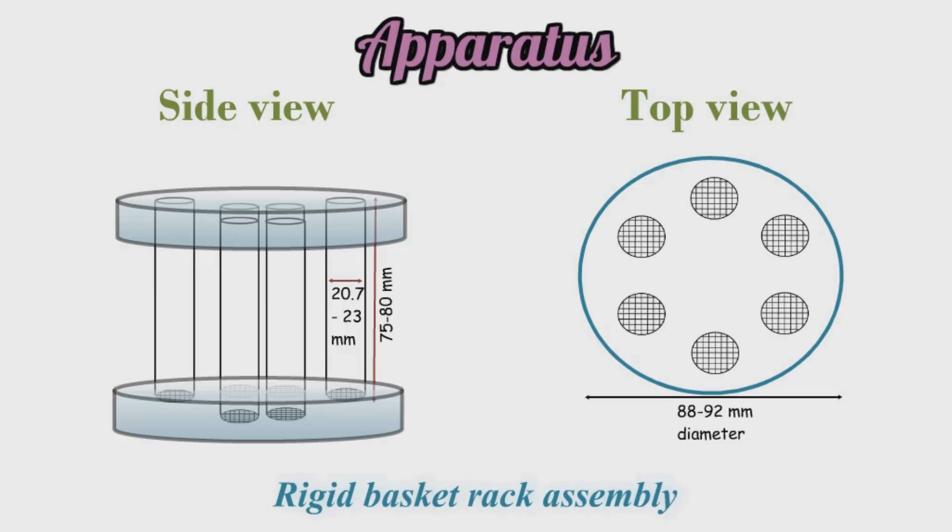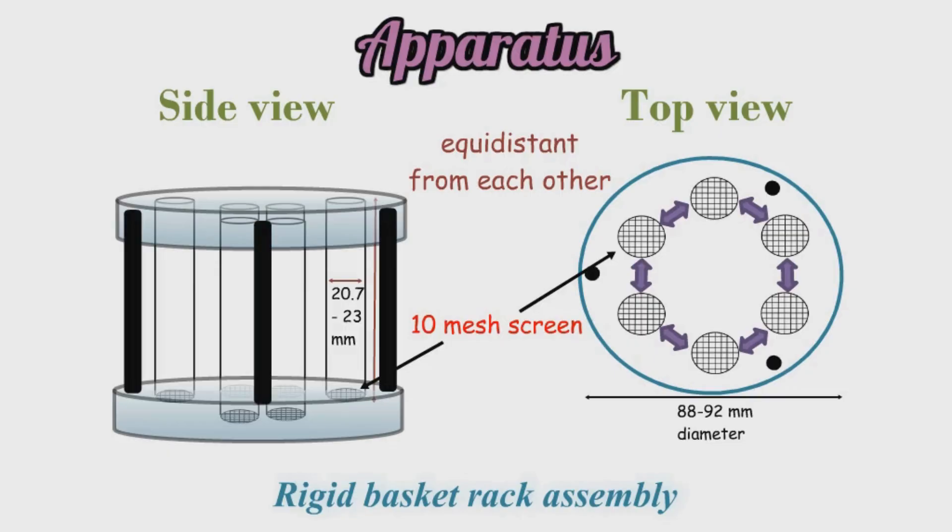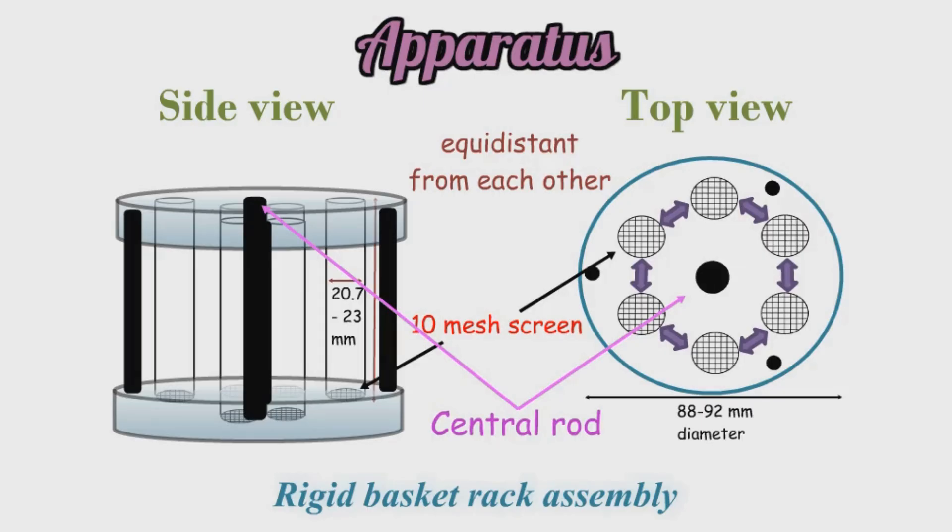These holes are placed at equal distance from each other, making them equidistant. At the bottom end of these tubes, there is a ten mesh screen — that means it has 10 holes per inch as per IP. The top and bottom plastic plates are connected by three metallic rods at the periphery and one metallic rod in the center, which is connected to a mechanical device that moves the basket up and down for the disintegration test.